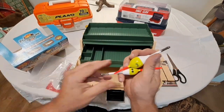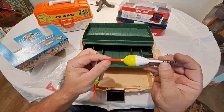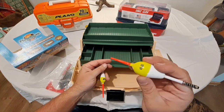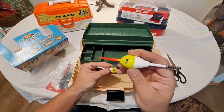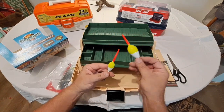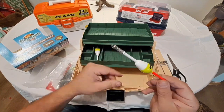Got some quill-style bobbers here — kind of like the old quill styles. These are pretty neat, I like these. Definitely a good bobber compared to the bobbers we've seen in these other kits — these are pretty nice. Two different sizes.